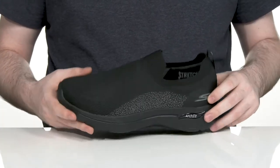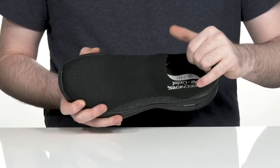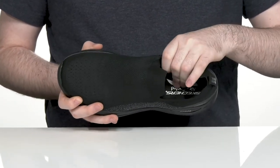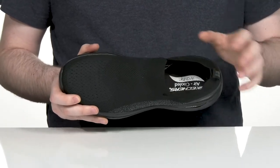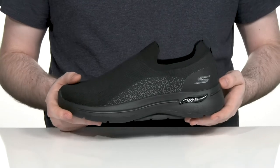For a lockdown fit, the inner lining is breathable textile with some extra padding around the heel for support. And it has an air-cooled memory foam footbed in the bottom using go-go matte materials, giving you lots of support and cushioning with every step.